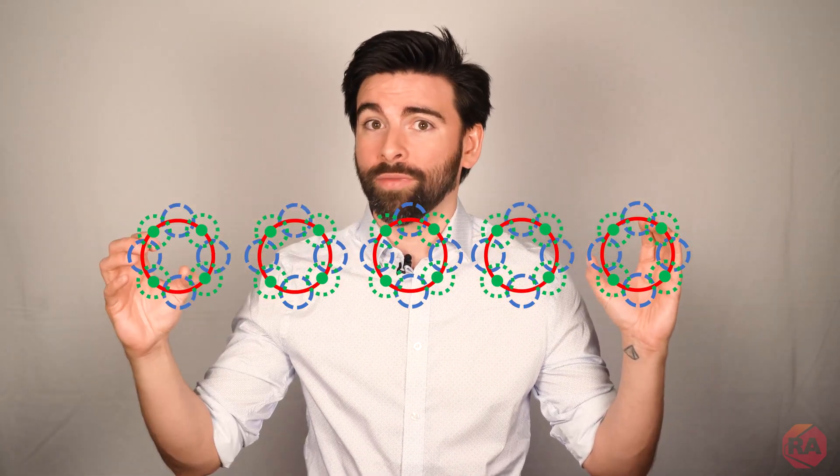The main winding was of the normal Lotus Odeltoid type placed in pandendermic semi-bolioid slots at the stator, every seventh conductor being connected by a non-reversible tremie pipe to the differential girdle spring on the up end of the gram meters.